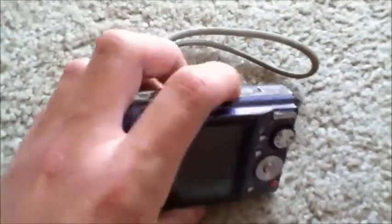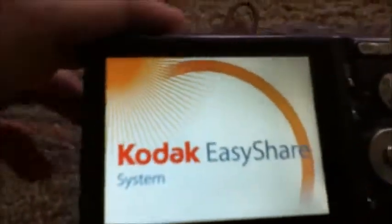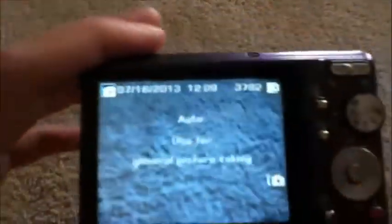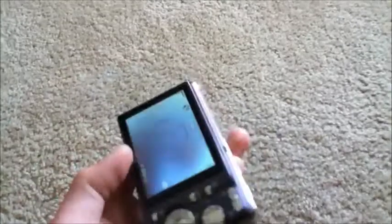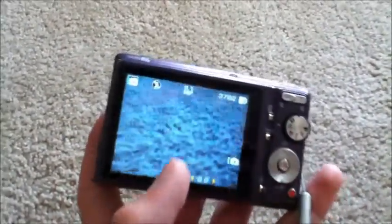Let's go ahead and turn it on. Kodak EasyShare. As I said earlier, this is an 8.1 megapixel camera — not the highest resolution, but still pretty good. This camera is not new; it's a fairly old model.